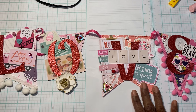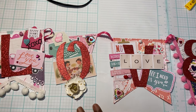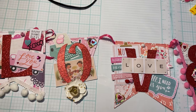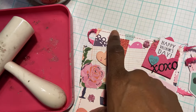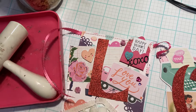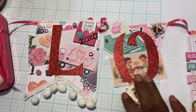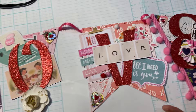I made four of them, so each one is different. It's using a variety of paper collections, ephemera, flowers, and rosettes. I even did some sewing on the top of the banner to keep the ribbon in place — just using some pink ribbon from my stash. I used my Cricut machine to cut out the letters; I believe they are four and a half inches in height from one of the cartridges, so I just cut out the word LOVE.